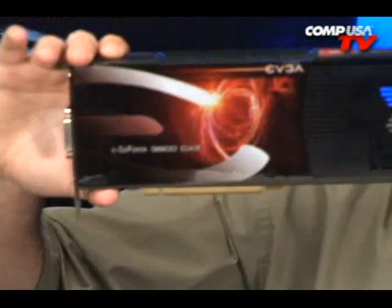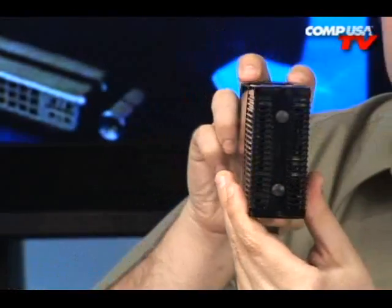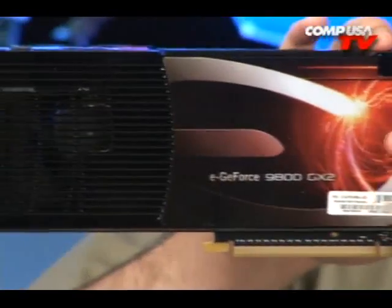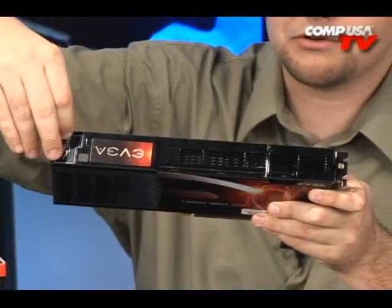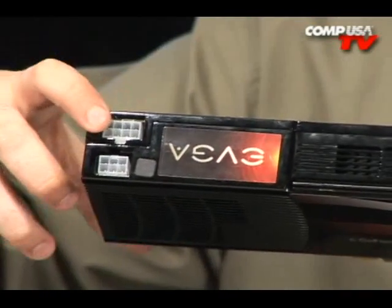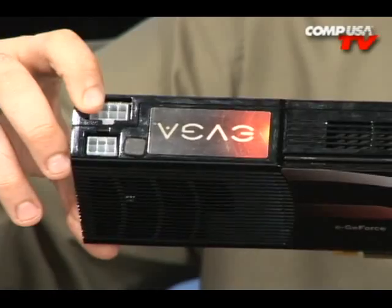This is a little larger than the 8800 Ultra. Take a look at the heat sink on this thing — it's sealed up really well all the way around the top. Up here I want to show you where the power goes. Pull that sticker off — it needs an eight-pin and a six-pin PCI Express connector. You'll need to plug both of those in.